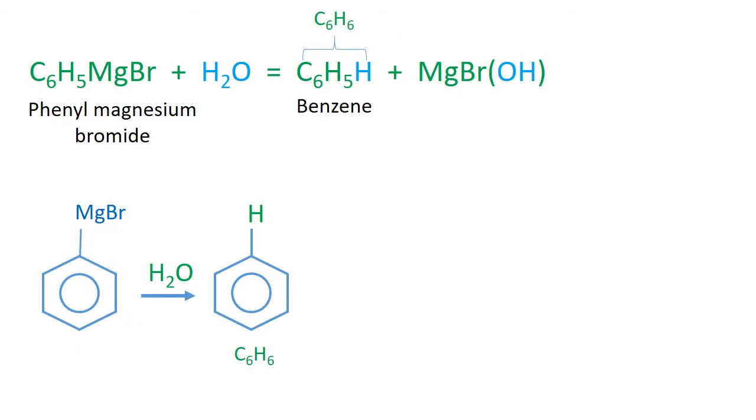Like other Grignard reagents, phenyl magnesium bromide reacts with water and gives benzene as the organic product. This is one way of preparing benzene. Due to hydrolysis, phenyl magnesium bromide cannot be stored in aqueous solutions.